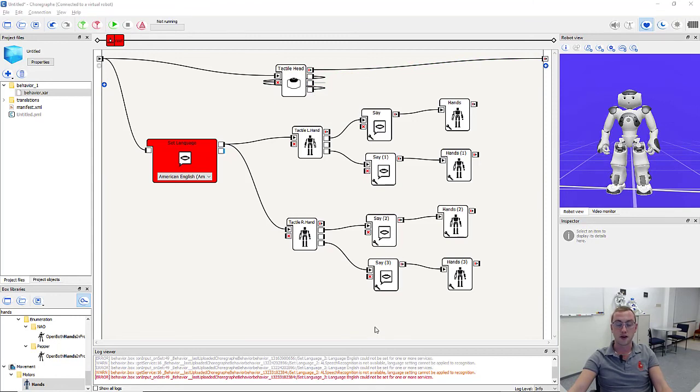We can use this application on a virtual robot or even on a real robot — on a real robot it won't throw an error. I hope you were able to program it yourself and had some fun with it. See you next time.